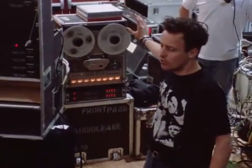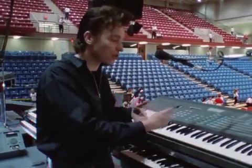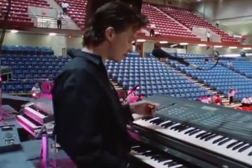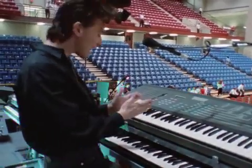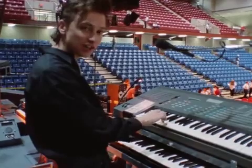It's basically the same way we first started. The keyboard has a total of 36 different banks, so each song has its own set of sounds. And on Black Celebration, I've got several sounds allocated to specific parts of the keyboard.